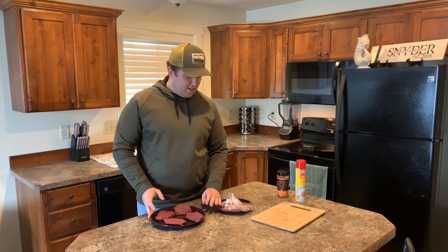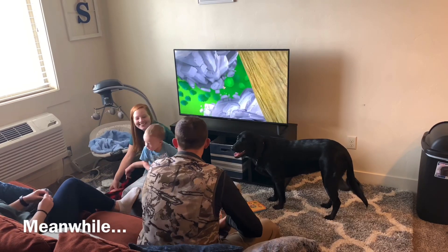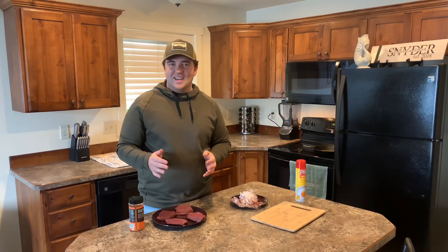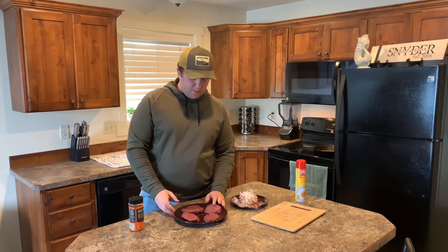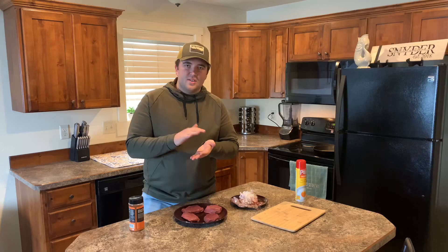These steaks have been sitting out for about 45 minutes. You want to try and get them to come up to room temperature — that way you get more of an even cook. A lot of people like their steaks a bit thicker; I like mine about an inch thick. That way you get a lot of good crust.